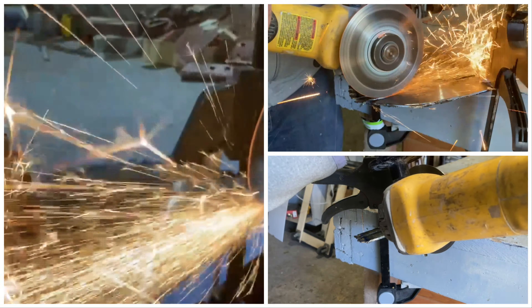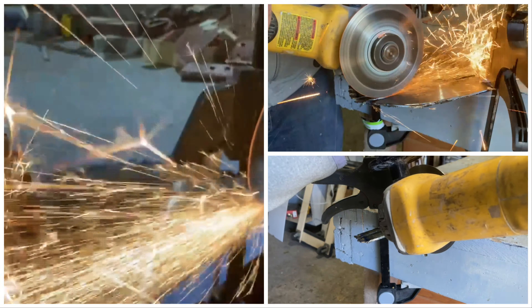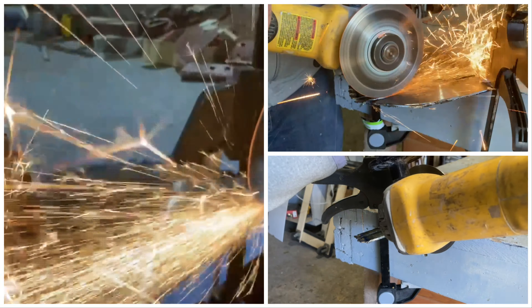Now that our knife is finished, all that's left to do is test it out. Cute knife you got there, man.